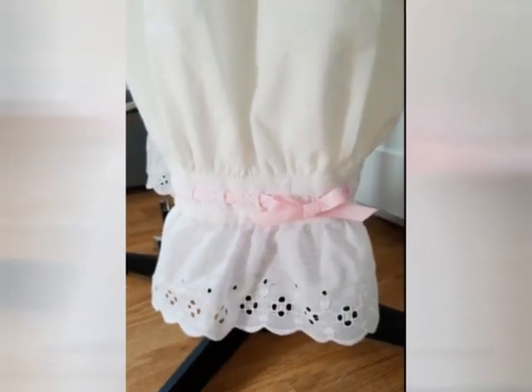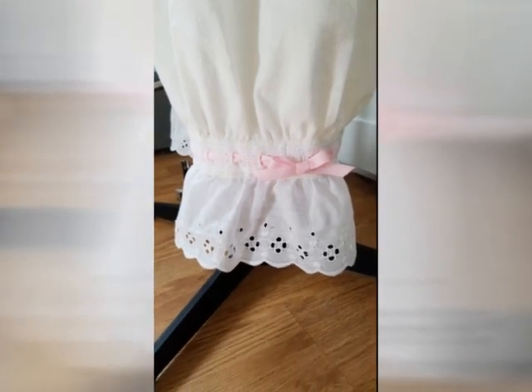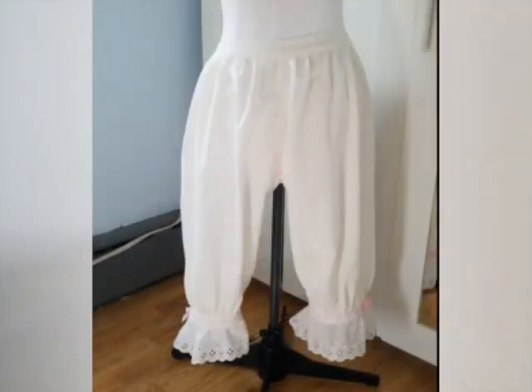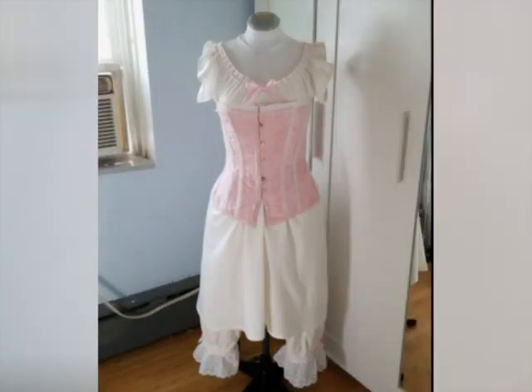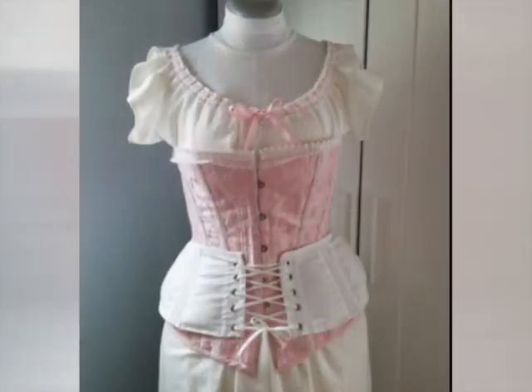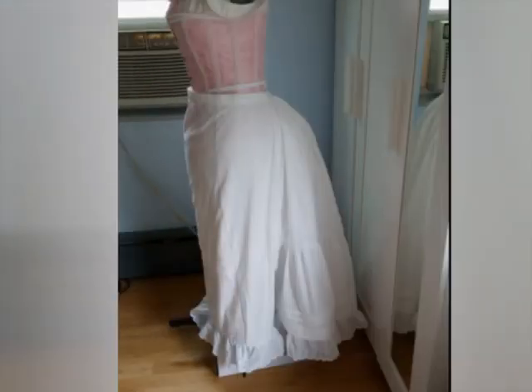This gown is over a foundation of historical undergarments, all of which were made by me. This set includes drawers, a chemise, a corset, hip padding, a bustle cage, and a petticoat. I know it seems like a lot, but they all help to build that perfect late 19th century silhouette.